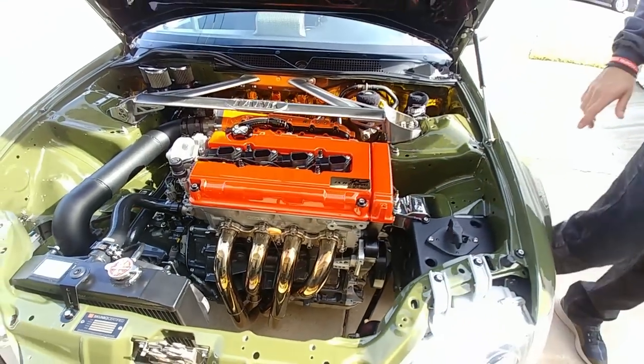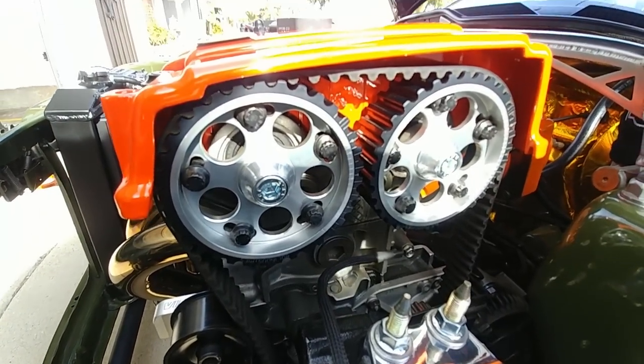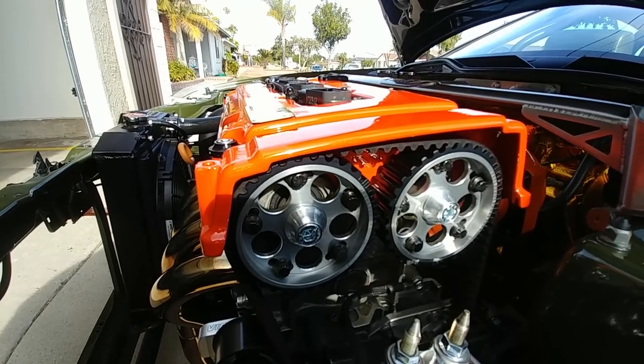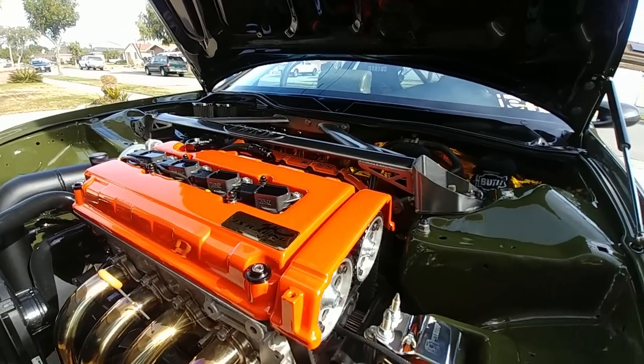I'm running the Skunk2 header. Another old school part is my BDL cam sprockets, and I'm running the Toda Racing cam sprocket bolts as well — that just sets it off. Running Innovative motor mounts.